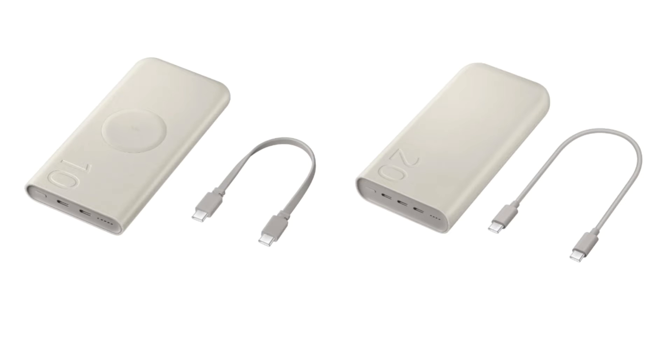Samsung Electronics has officially unveiled two new power banks in its home market of South Korea. The two new portable power banks offer different charging speeds and battery capacities. The company has announced the Power Bank 20,000 milliamp hours and the Wireless Charging Power Bank 10,000 milliamp hours.